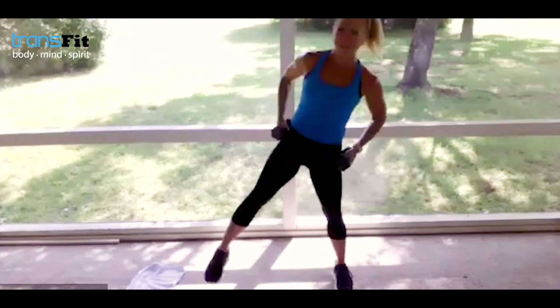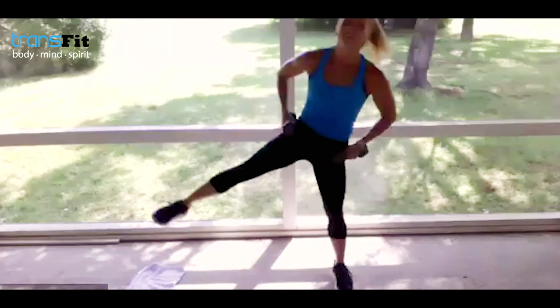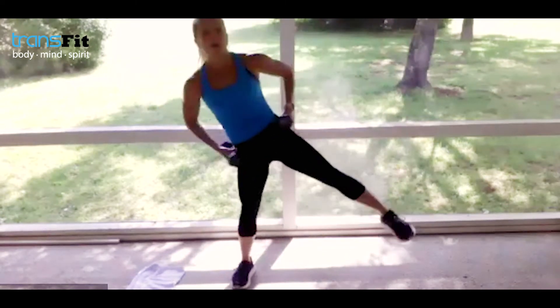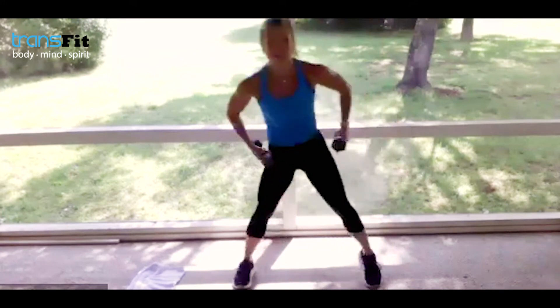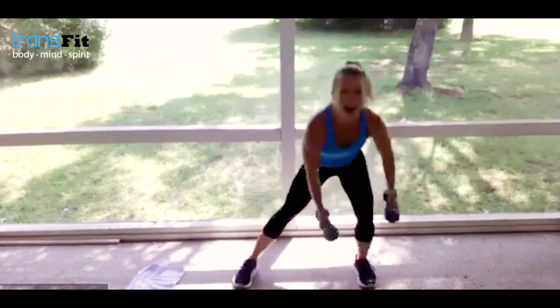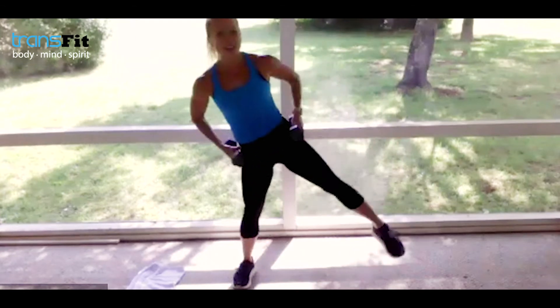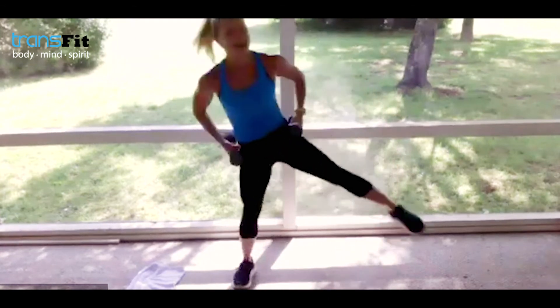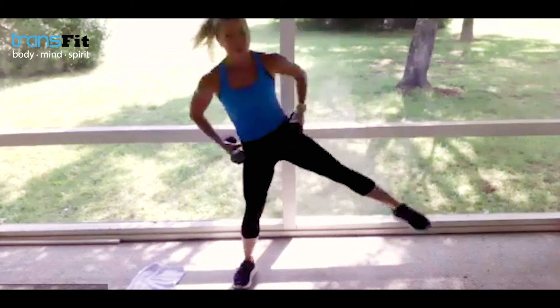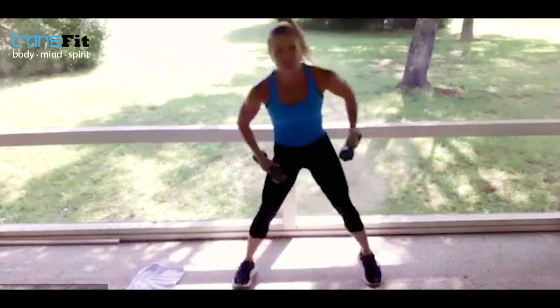All ages doing this with us today — inhale, exhale. Switch legs. A lot of you might be going out of town — you can still join us virtually; it's free and fun at the beach or lake. Come on guys, we've got eight seconds left — strong finish, breathe in higher leg, two, last one!